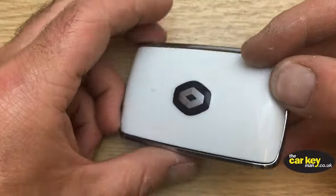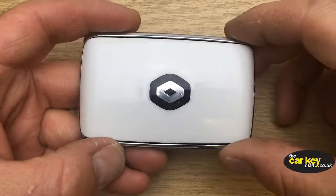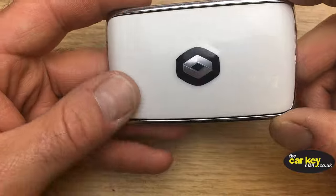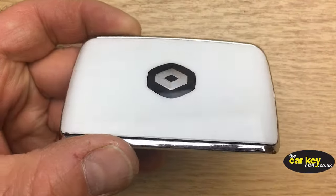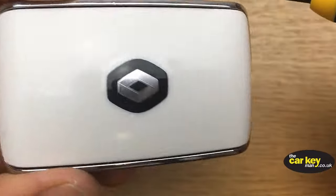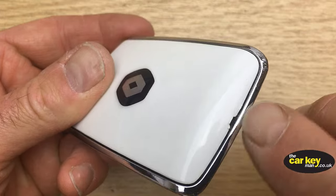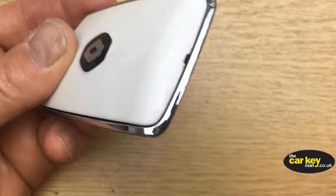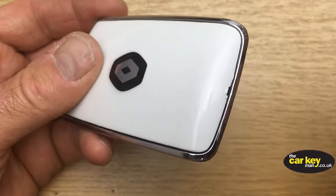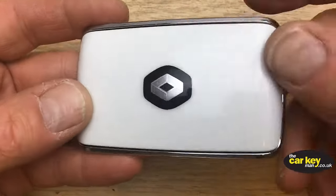To get to the key battery, you need to remove the whole of this white cover — all of it goes around. It slides off. It doesn't look like it because it's got this little slot that you might think you need to open, but you don't need to do that.